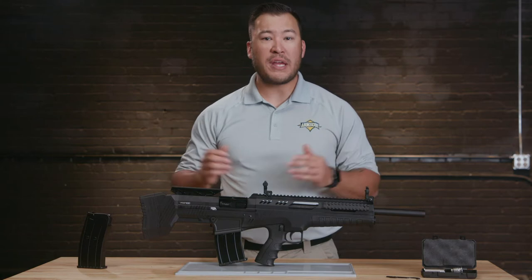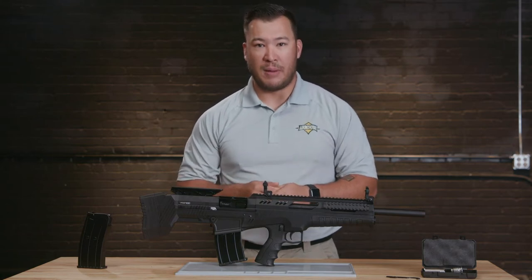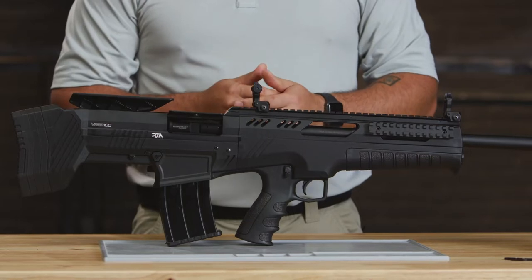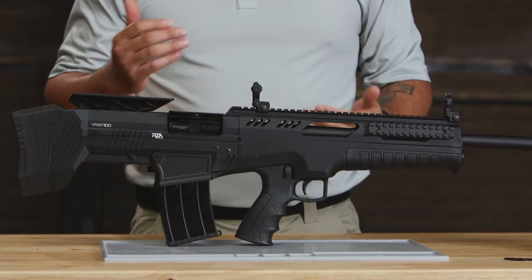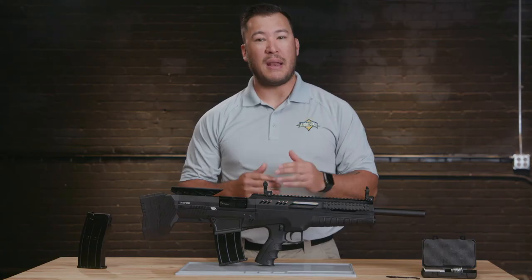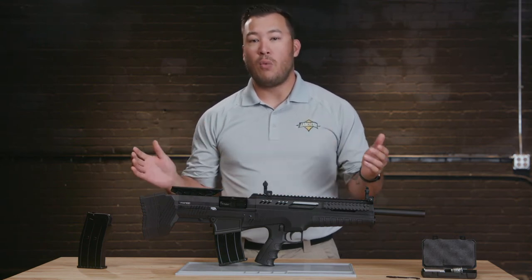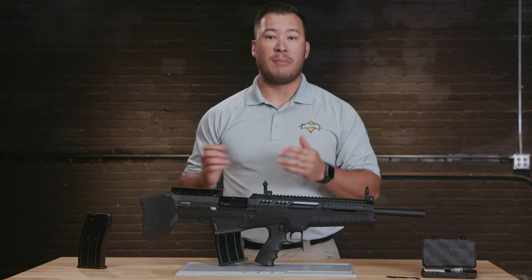I'm John McLean, National Training Manager for ArmsCore and Rock Island Armory. Today we're going to cover the VRBP100 Bullpup, which is part of the VR series from RIA Imports. You're probably at least somewhat familiar with the Bullpup style shotgun, but because it has a bit of an unconventional look, we're going to go over what makes it different to help you talk about it with your customers.